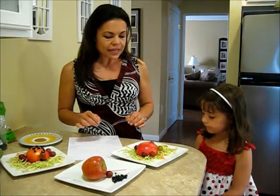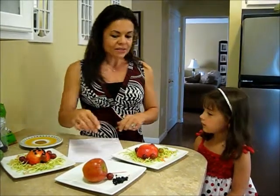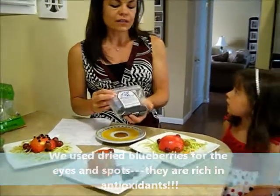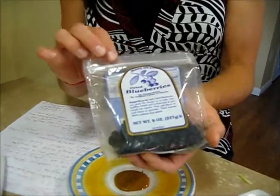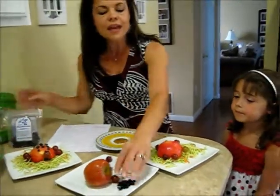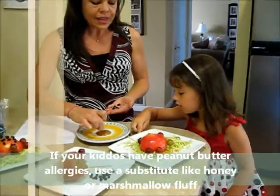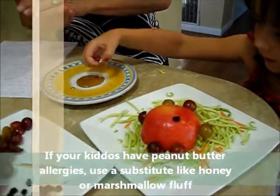But the next thing we're going to add to our ladybug — what does our ladybug need next? Her eyes. And what else? Some spots, right? And to do that, I am using something that is so delicious — these are dried blueberries. You can also use some dried cranberries or raisins. But I love these: they're so good for you, so many great antioxidants. And they're little and dark, and they'll look just like the little dots on a ladybug. So Allie can take her little dried blueberry, dip it into the peanut butter, and place it on top to make dots on her ladybug shell.